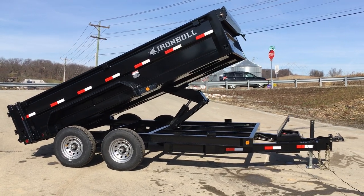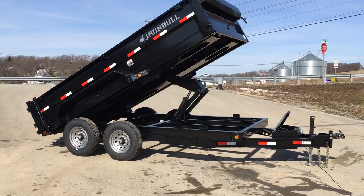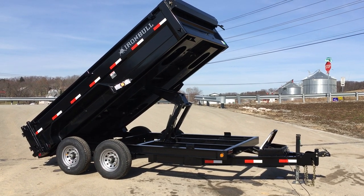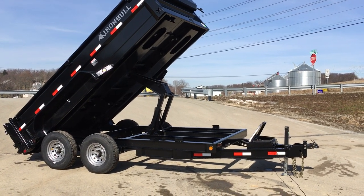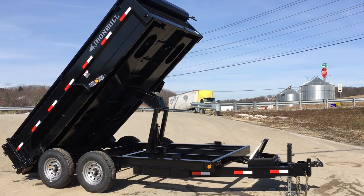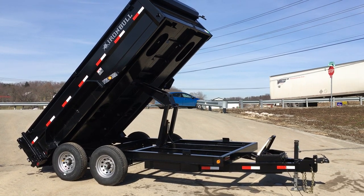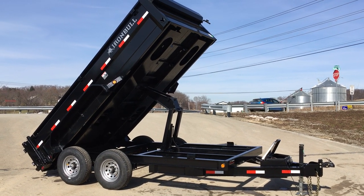Standard equipment on this trailer is a 516 scissor hoist. We've tested this out numerous times — generally these hoists are able to lift about two tons more than the legal payload of the trailer. Speaking of legal payload: the trailer weighs about 4,000 pounds empty with a 14,000-pound GVW, giving you a five-ton capacity plus tongue weight of approximately one ton — so about six tons total payload. At quarries this hoist has generally been good for about 7.9 tons, though that will certainly depend on how you load the trailer.